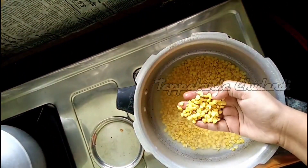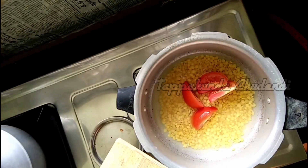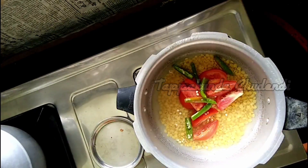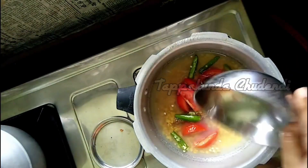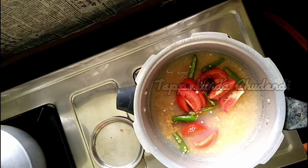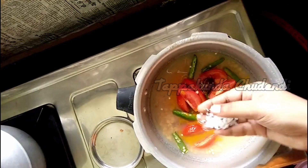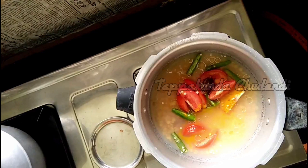First, the task is to cook. We need medium-sized tomatoes, green chilli, and 1 tablespoon of chicken and 1 tablespoon of rice.